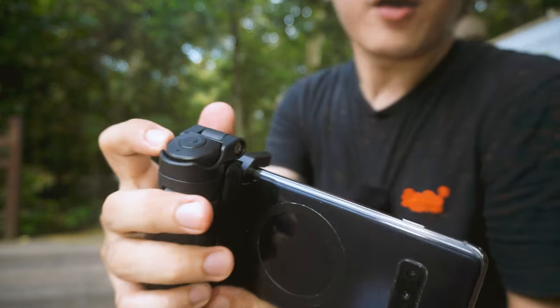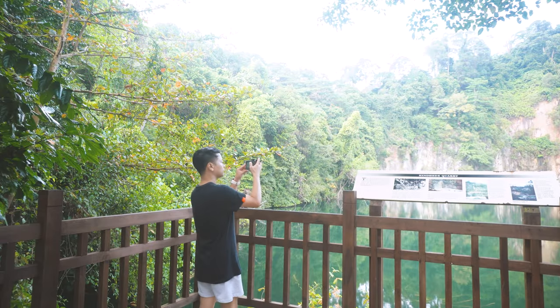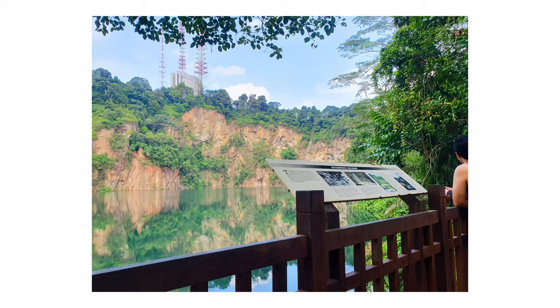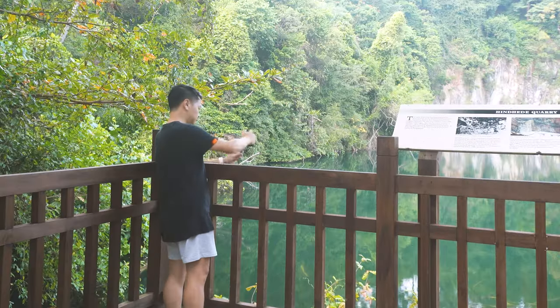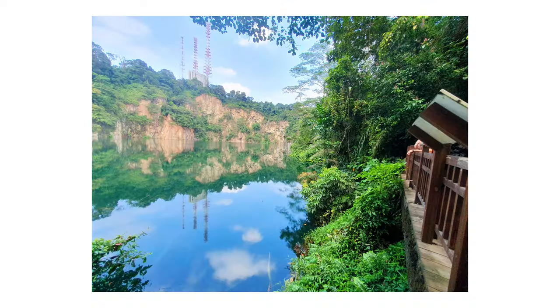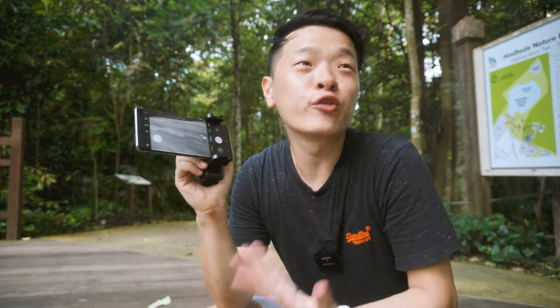At the top, you can see that the wireless remote is in the place of a shutter. When I use this to take a photo, it feels so much more natural and comfortable. It's so much easier to use composition techniques such as rule of thirds.